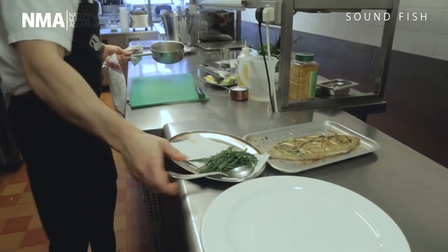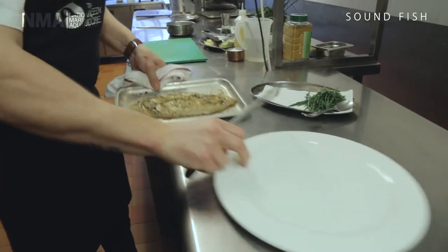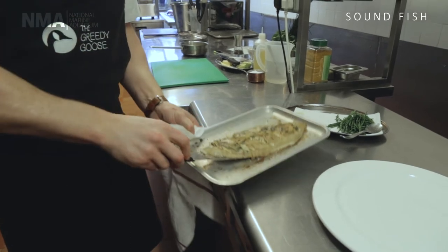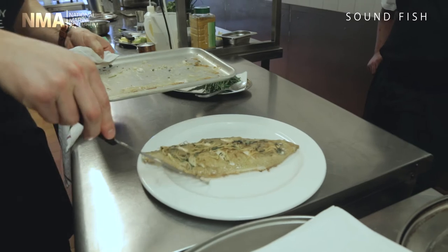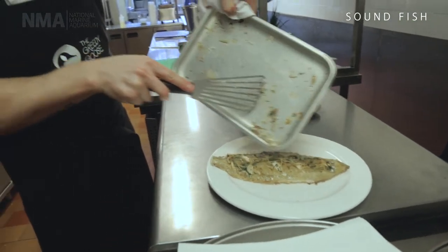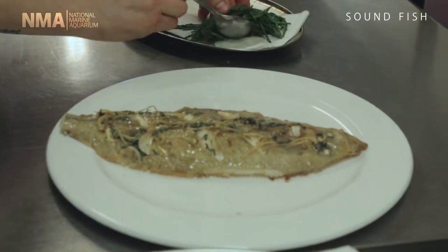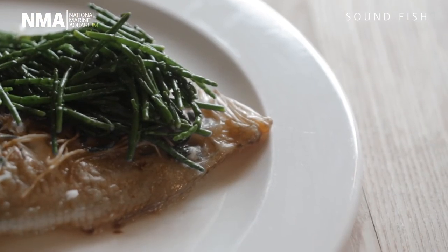The beauty of cooking the fish on the bone, as I said, is it retains the moisture and gives it lots more flavour. To plate up — it's as easy as can be — straight onto a nice big plate. Any residual juices left on the tray can be poured over the fish, so don't waste those. Then just top with some fresh samphire, and there we have it: whole-baked Megrim Sole with soy, ginger, garlic, and coriander.